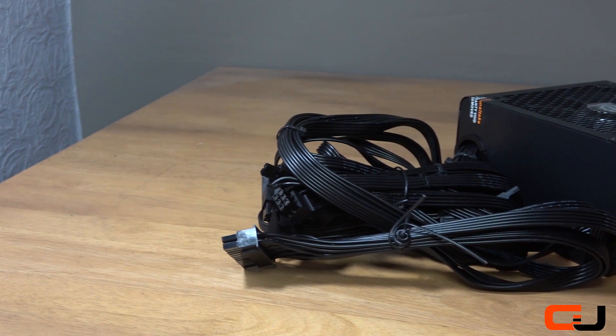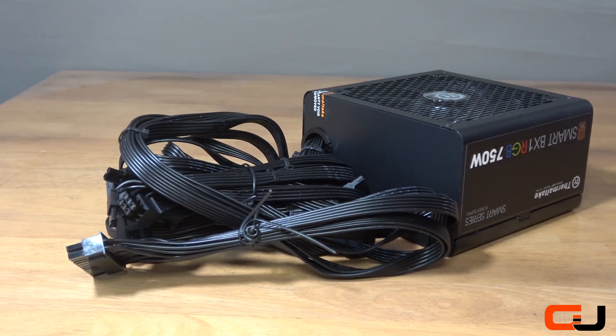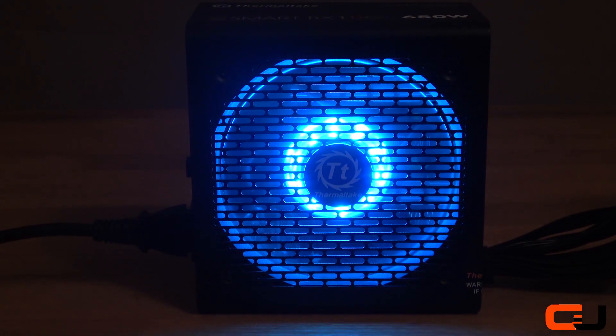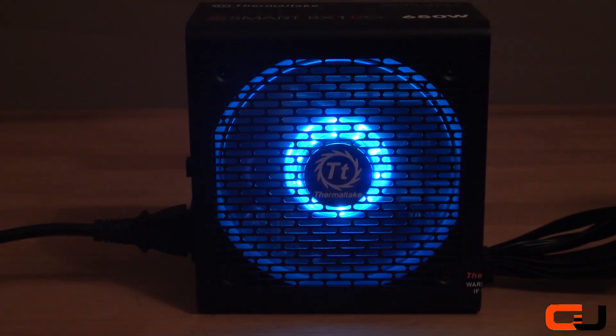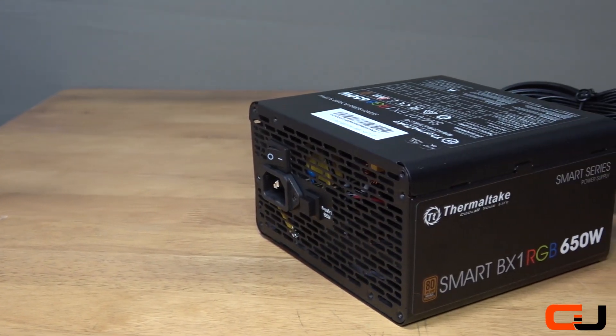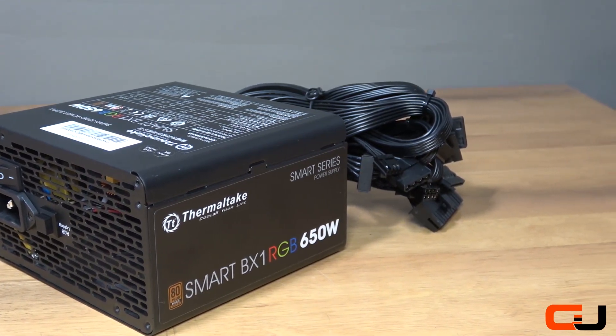The BX1 RGB PSU we have here is a 750W unit, and they come in 550, 650, and 750W models. The 'smart' in the name actually relates to the RGB fan included with the unit, and we will cover that in more detail shortly.